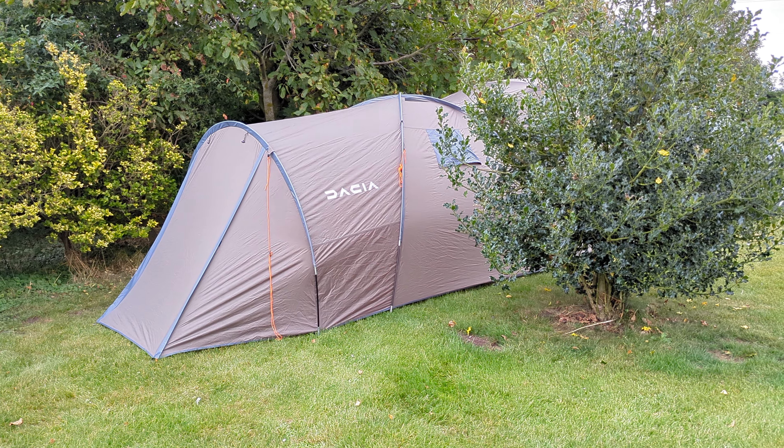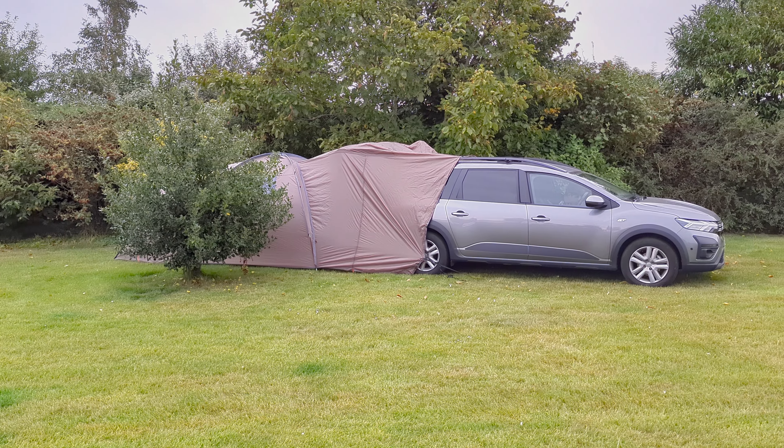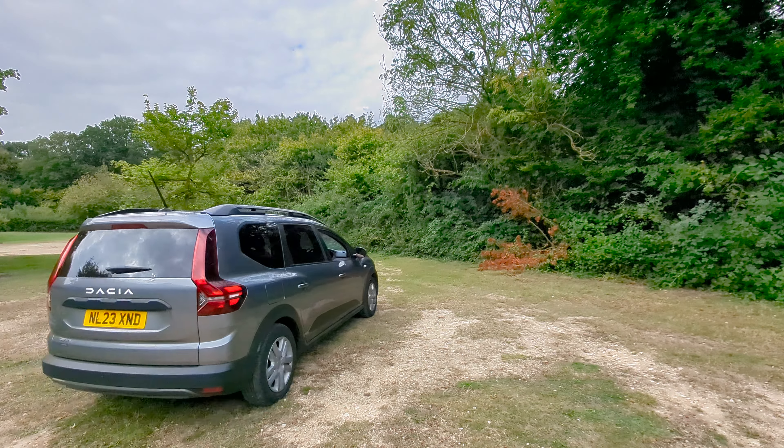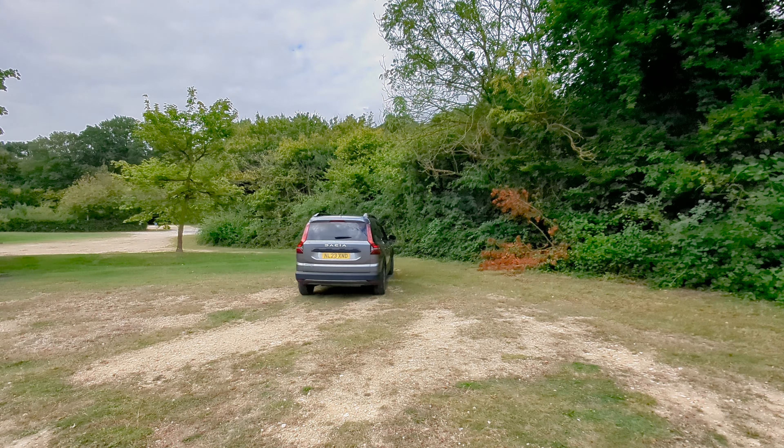So you're looking at £25,745 in total for this fully equipped version. For a hybrid with this level of versatility and all the camping setup, that's actually great value, especially when you compare it to the cost of a camper van. But is this really a serious alternative option to a camper?